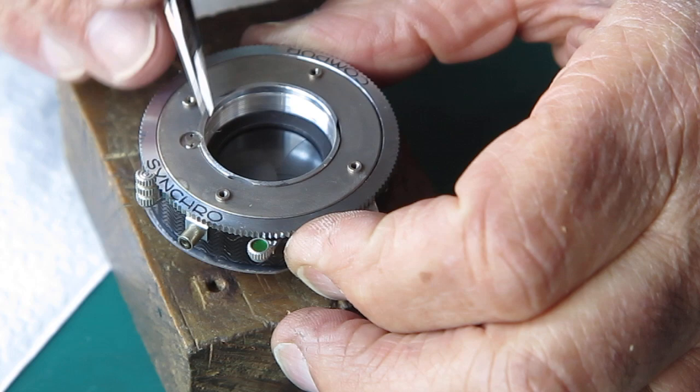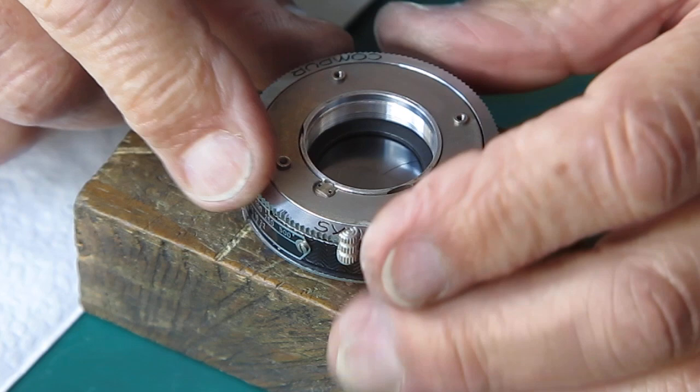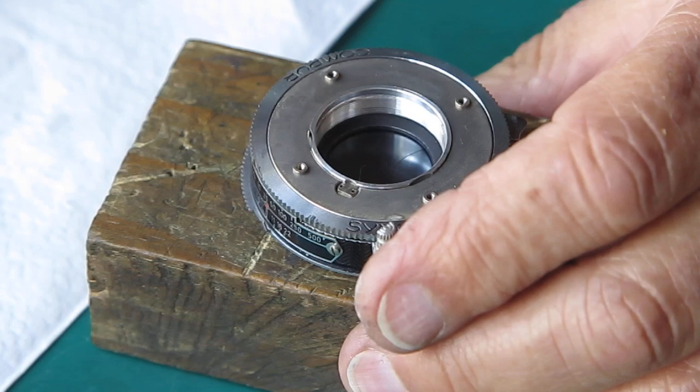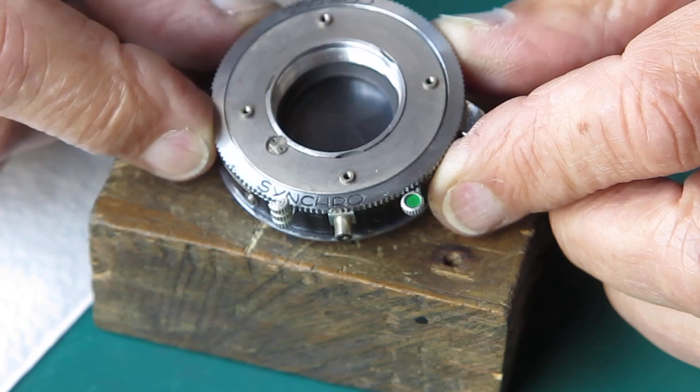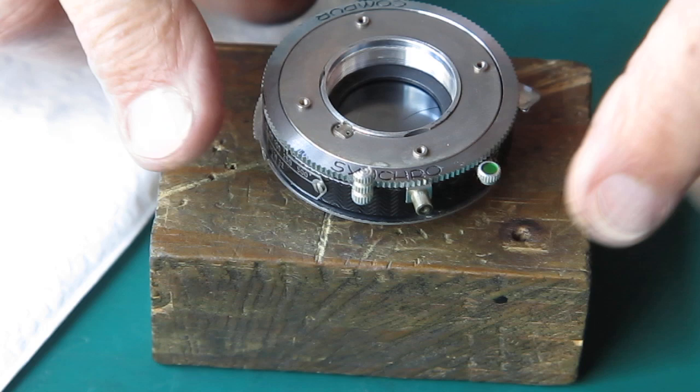So there we have our shutter back together. All the components need to go on the front of this before I put it back on the camera, because one of those nuisance levers actually hooks up right underneath the base of the shutter and you need to be able to get a screw in there. Otherwise I would normally fit the shutter back to the camera in this state so I can work on it more easily. But there we have it — that's our shutter back together.